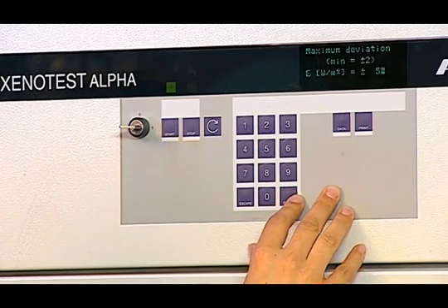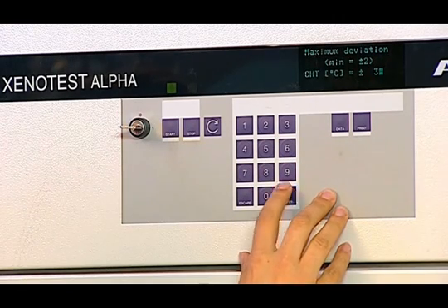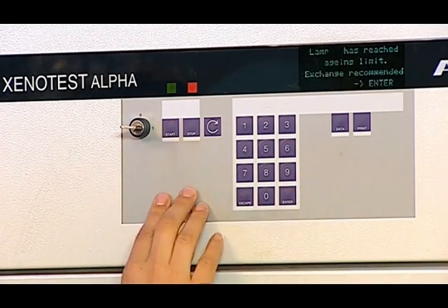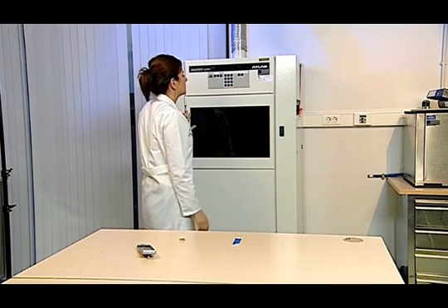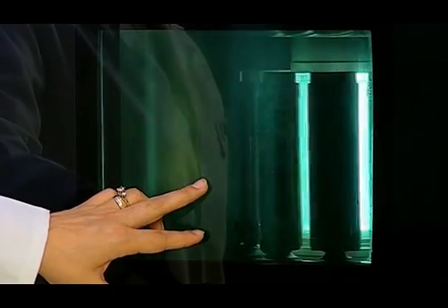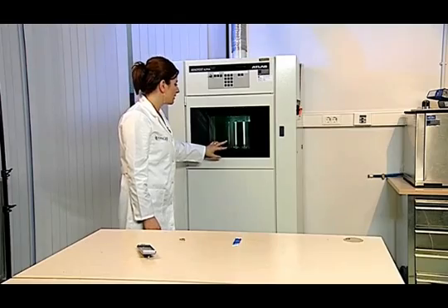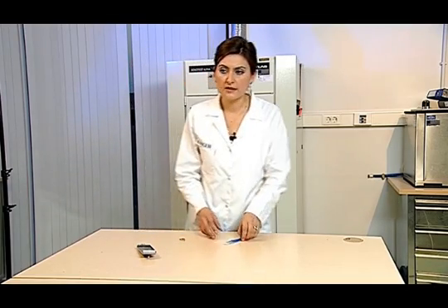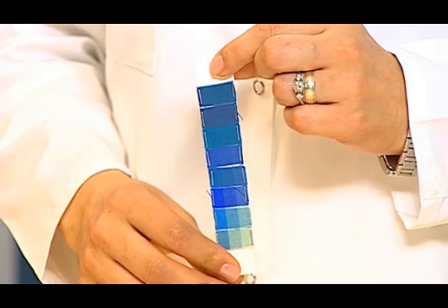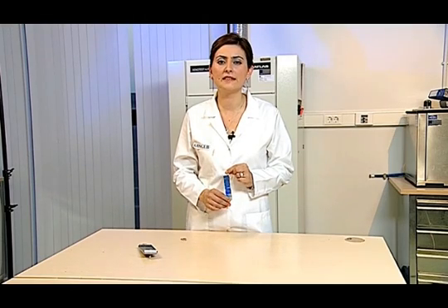The tolerance of the entered values is checked by pressing the enter button. If there are no errors, the device is started by pressing the start button. The test device works in rotating mode and applies the same amount of light on the samples in the front and the back. When exposing samples to the fading process, the blue scale reference sample is covered with a mask. The test is ended when a fading equal to grade 4 according to the grayscale appears on the sixth blue woollen reference. The sample is then removed and the blue color change is evaluated by comparing it with the scale.